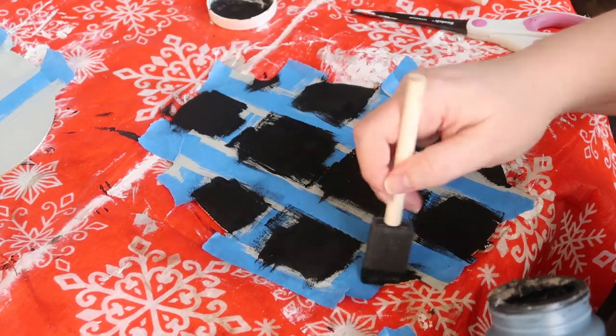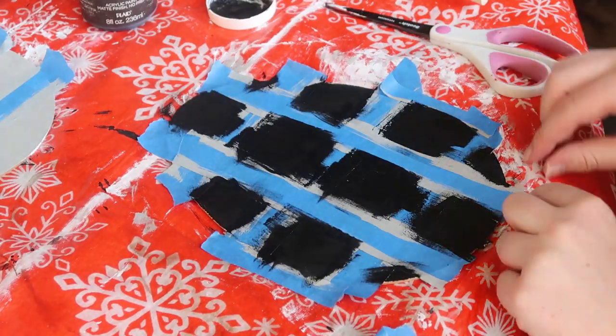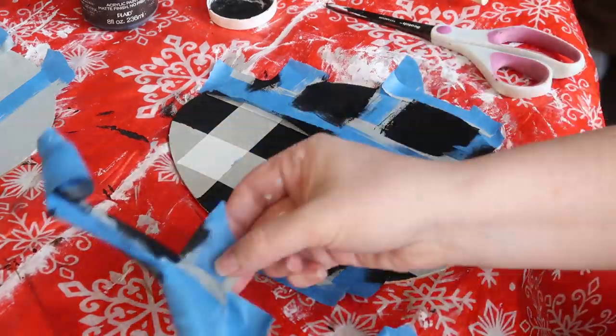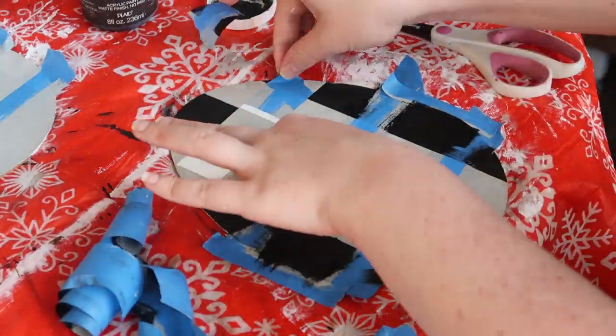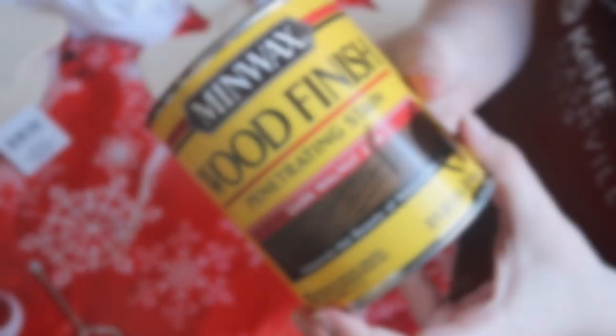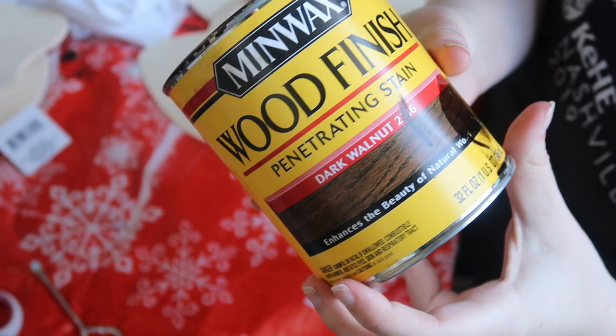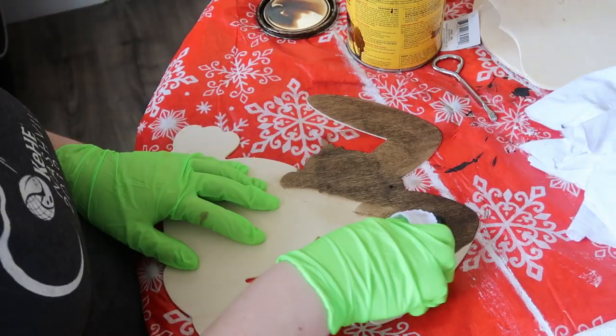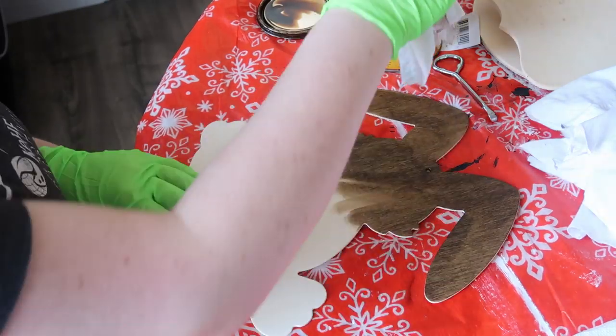I usually don't wait until they dry to peel off the tape — I peel it off and then let it dry, just so your paint isn't going to stick or keep your tape down. I peel that all off and then let it dry the rest of the way. I also took Mid Wax Dark Walnut stain and gave the bunny a coat of stain, just so it had that farmhouse look.